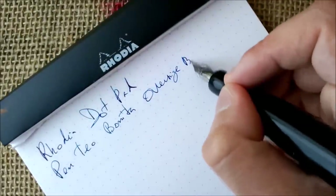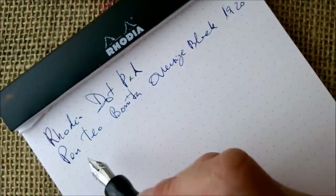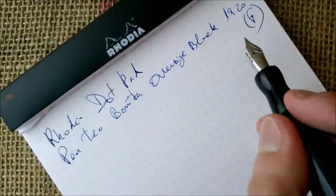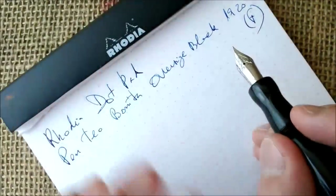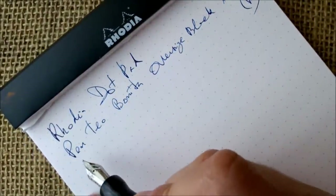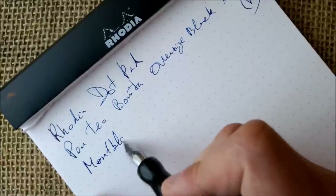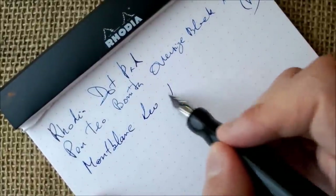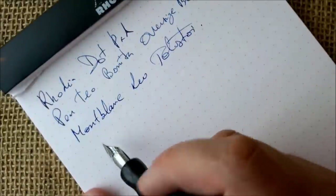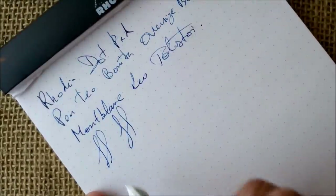The paper I'm using is the Rhodia dot pad that I usually use. The pen is the Penteo Bonita Oversized Black 1920 with a fine nib — yes, I like fine nibs, but you may request other nib sizes from the seller. The ink is the Montblanc Paleo Solstoy.